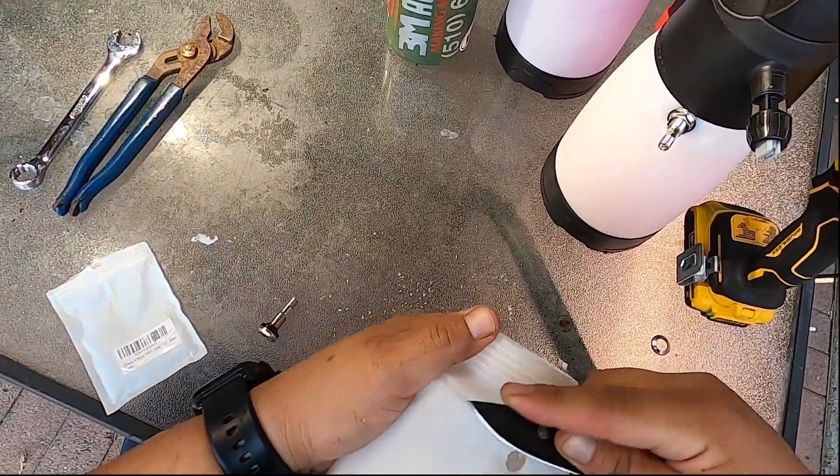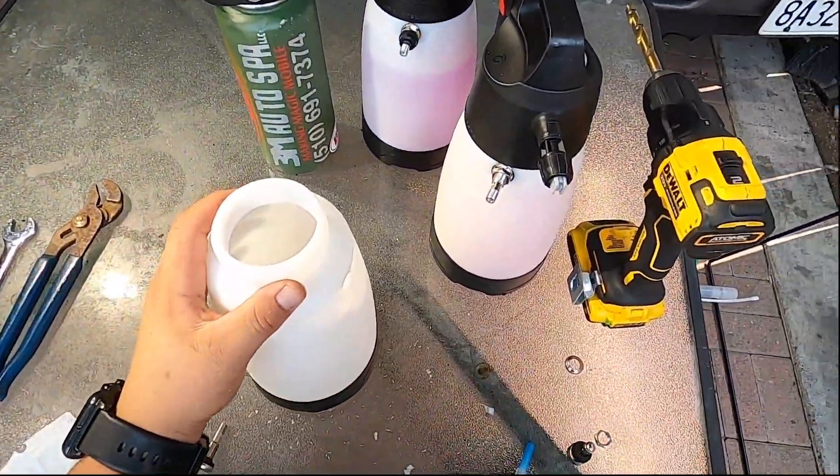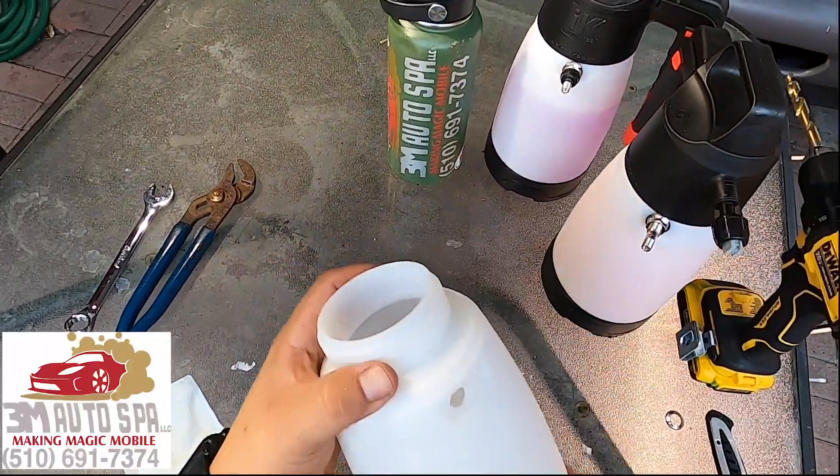So now that I have my hole here, clean it out good. If you have a file, even better. I'm going to go ahead and rinse this out and come back.